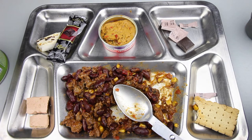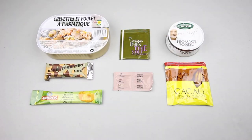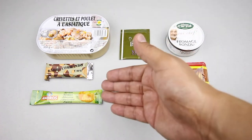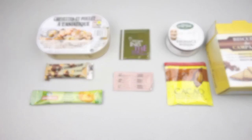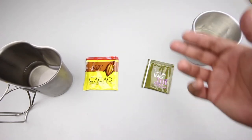For dinner we're going to have the Asian style chicken and shrimp, green tea, processed cheese or cheese spread, cocoa instant drink mix, salt and pepper, commando coffee bar, apricot jam, and some of the biscuits. Let's start with the drinks — green tea with no sugar since we ran out.